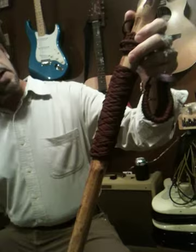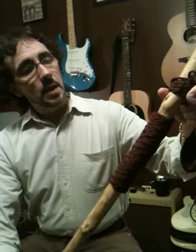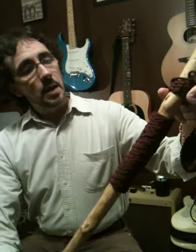Not the best long Turk's head knot that I've seen out there, and I really struggle getting those, but I'm working on it. This is the third or fourth knot that I've done, and probably one of my better ones so far.